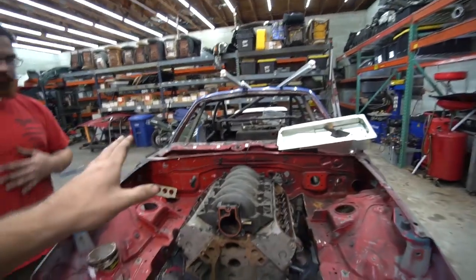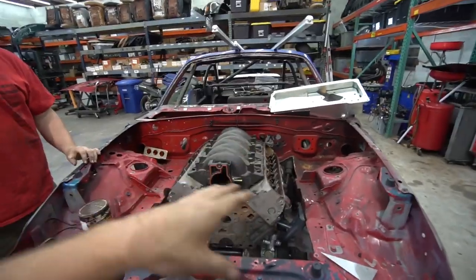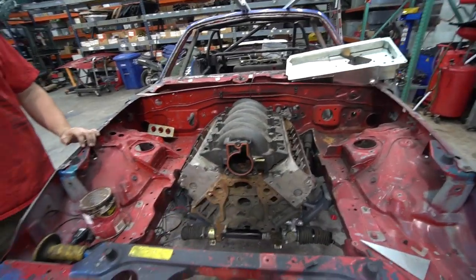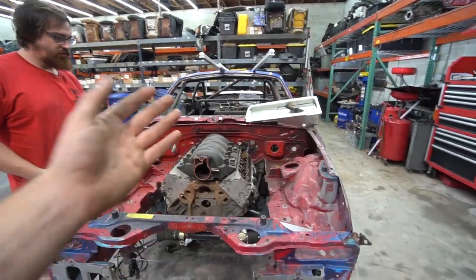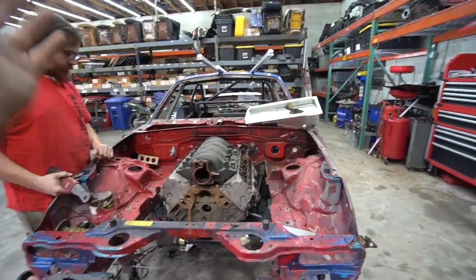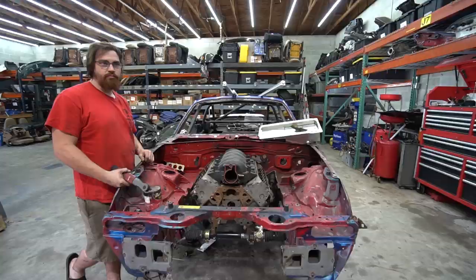Basically the goal is to get all the fitting and test fitting done with this test block, so that once he paints it we shouldn't have to mess with anything more or less. Because that's what I did with my car — I didn't fully test fit everything and ended up having to grind stuff, cut stuff, and repaint stuff. So we're trying to avoid that. We've got to pull this thing out and throw it back in with the trans.